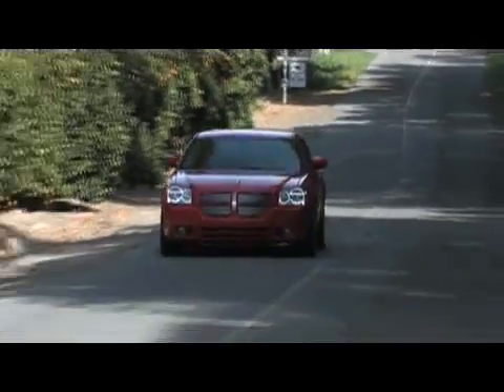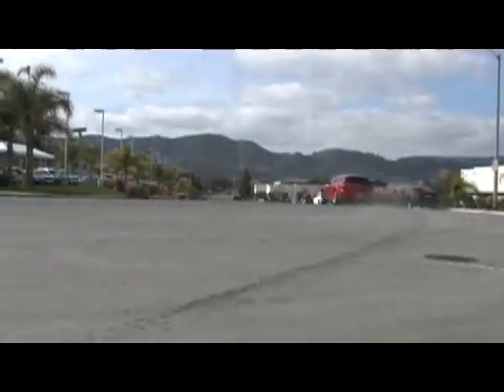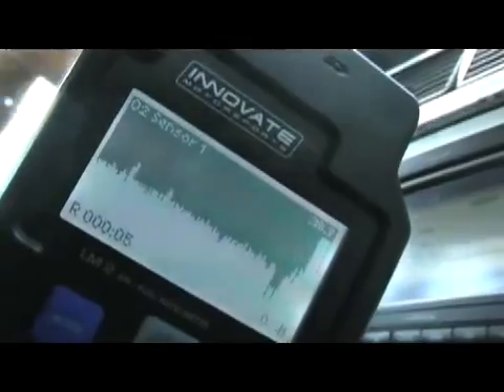Most people who are going to buy the LM2 are going to do so because it's one of the best air-fuel meters on the market. Innovate Motorsports claims that it's the fastest and the most accurate. The LM2 lets you record a run either on the street, at the track or on the dyno, just by pressing the record button. The LM2 screen will inverse and display a little R in the status bar. To stop the recording session, simply press the record button again and the whole run is saved.